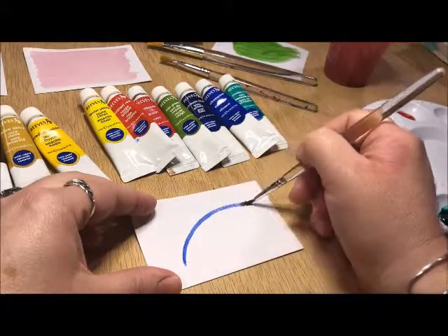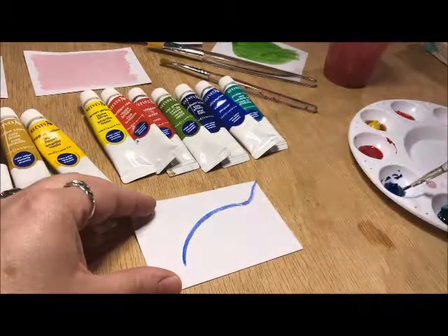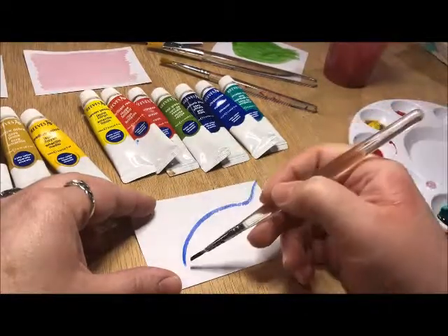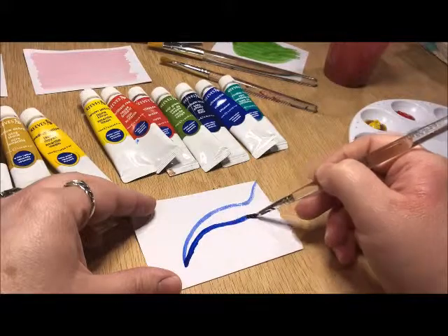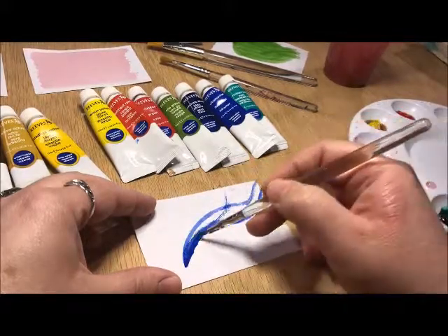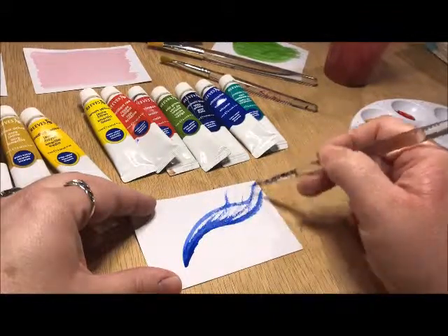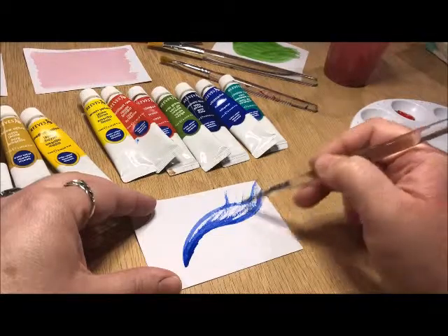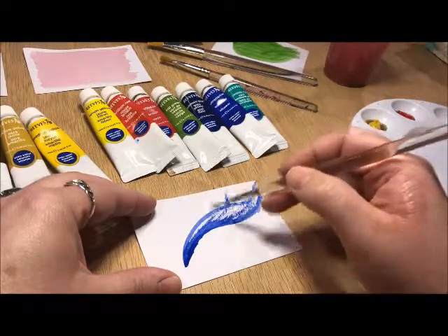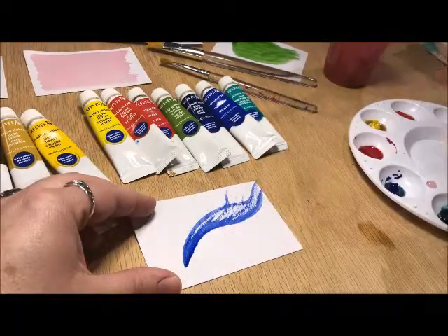Basically what that means is that when you put the color on, it's going to look very dry and you're probably going to get these broken areas. That is one of the telltale signs of a good dry brush. Some people like to use this for different types of textures — you can use it for detailing and outlining, but that texture is actually something most watercolor artists want in their work.